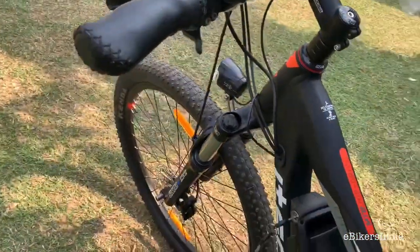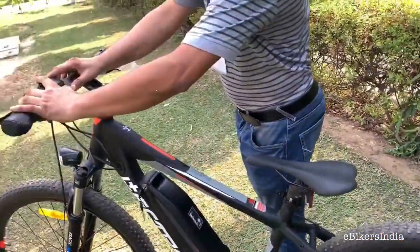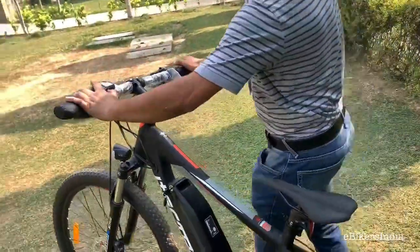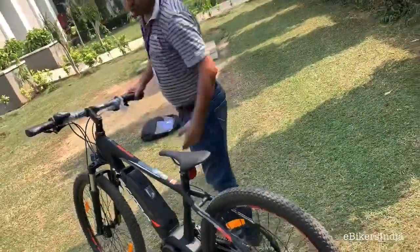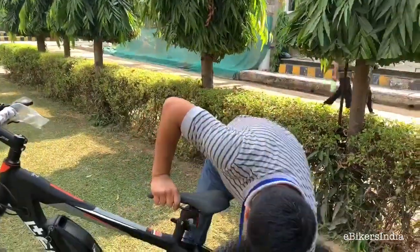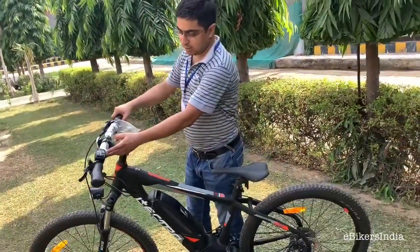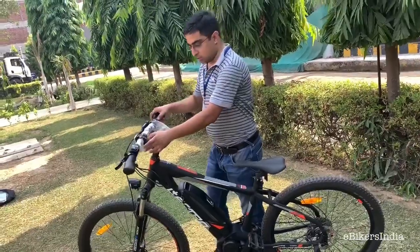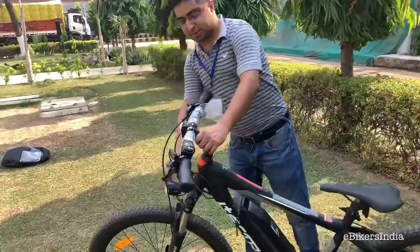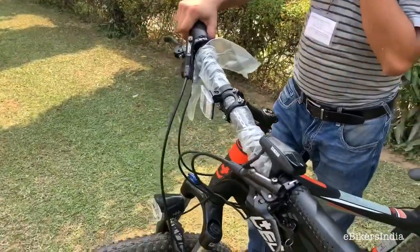It has a walk-assist mode — you just press the walk mode button and the bike drives along with you. This is helpful because it's a heavy bike, around 21 to 22 kilograms. There is also a button for the light, and it's a very good light — the same light that comes in Firefox and other Lectro electric bikes.